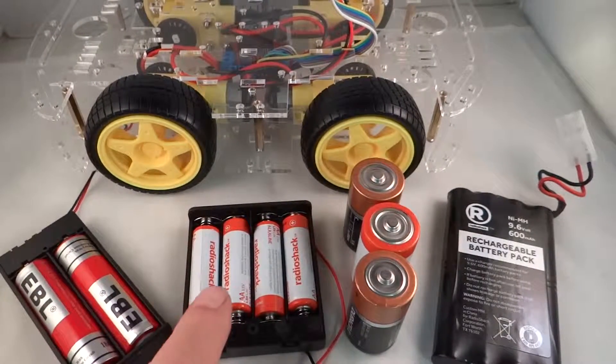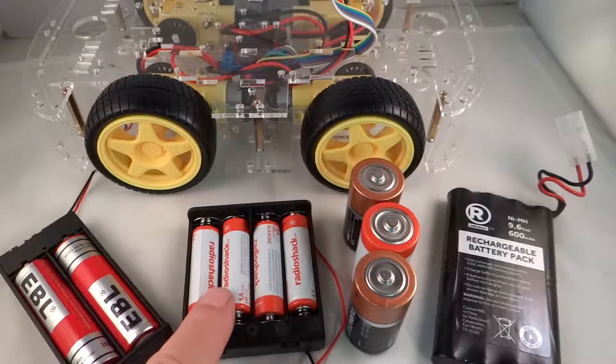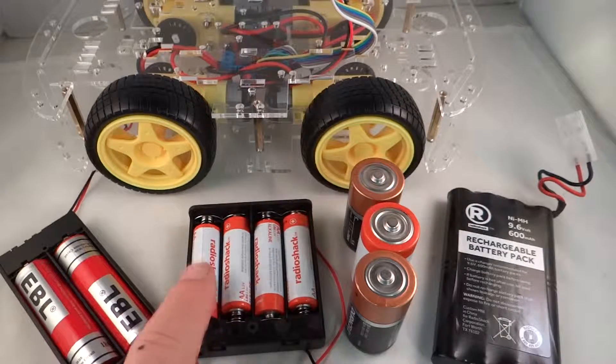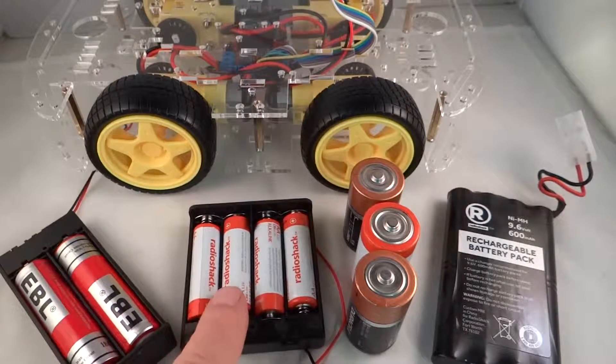These AA alkaline batteries are spec'd at about 2000 milliamp hours capacity under a 50 milliamp constant drain. But we are going to be looking at a 5 to 10 times higher drain — about 500 milliamps constant. So we will get the voltmeter out and check what happens to these batteries when we hook them up to the motors.